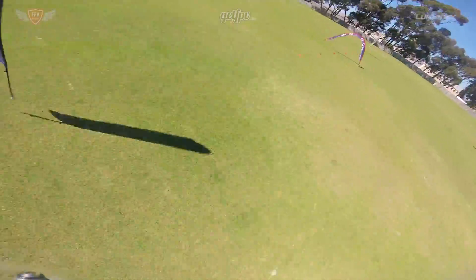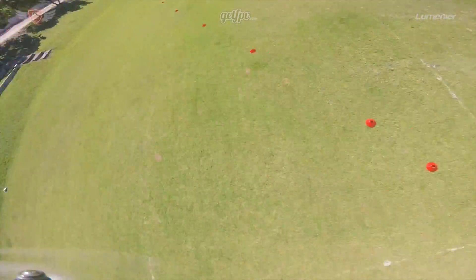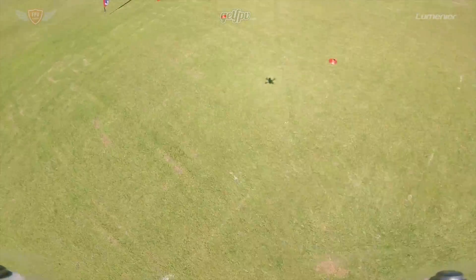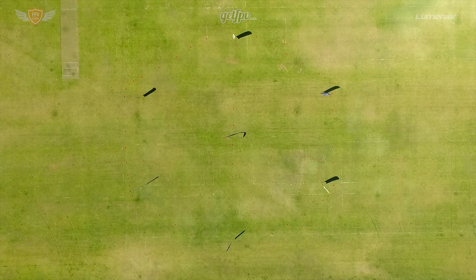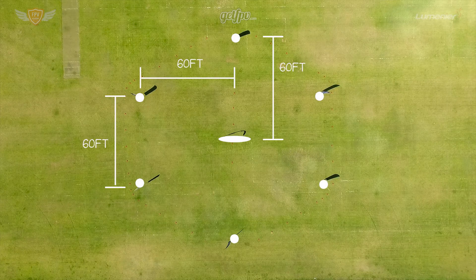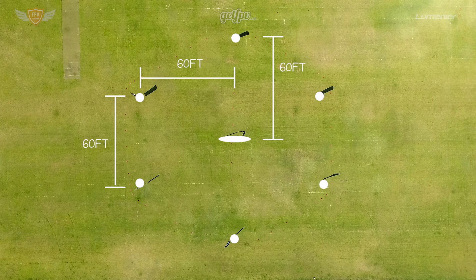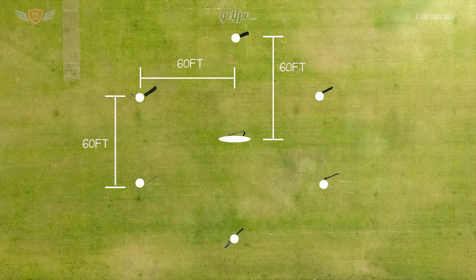Now let's get right into the drill. First, you want to make sure that you're in a safe location where you can practice. Once you have a big open location, you can start setting up the track. For this drill you will need six flags and a single gate, placed as shown on screen. Make sure you get the distances between the flags more or less correct so that you will have accurate times to compare.